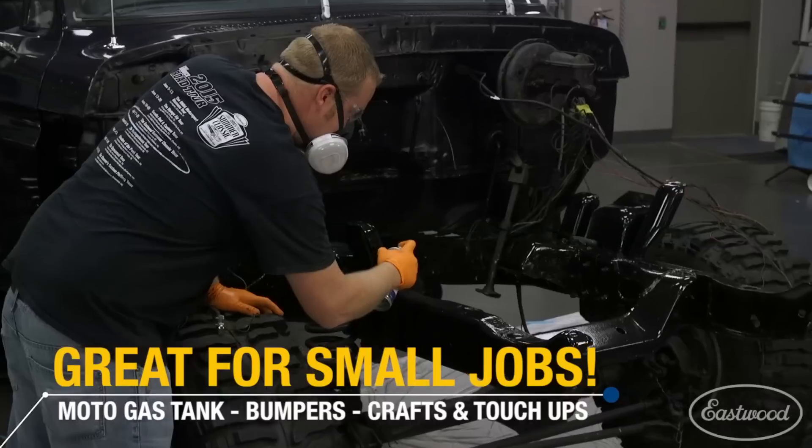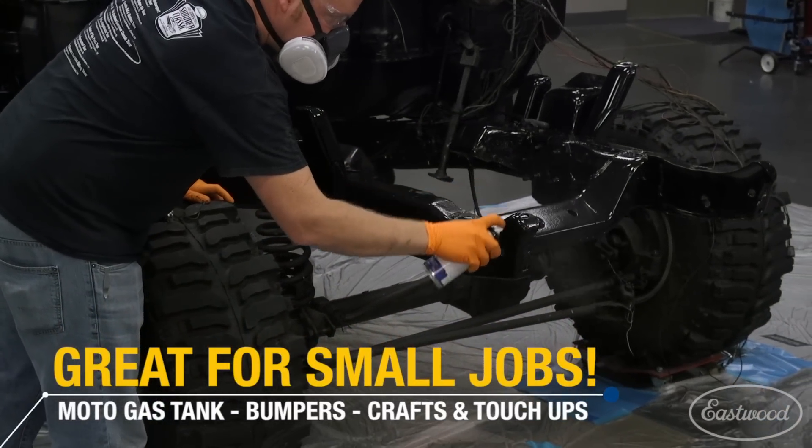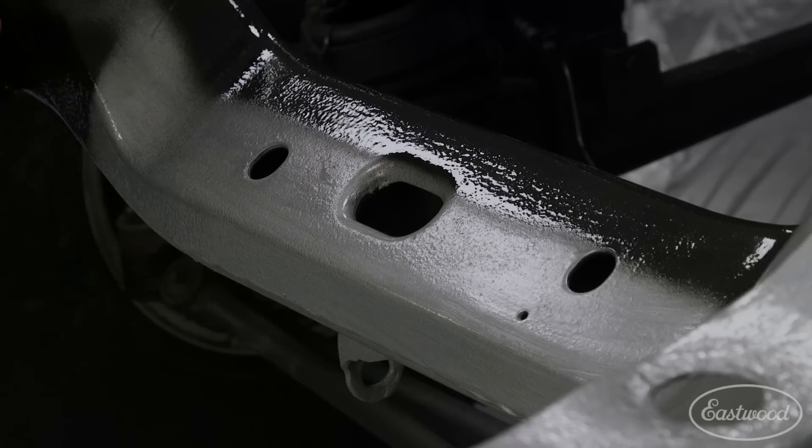While you can certainly paint your whole frame, it's also great for touch-ups or small jobs such as a motorcycle frame, a tank, or a fender.